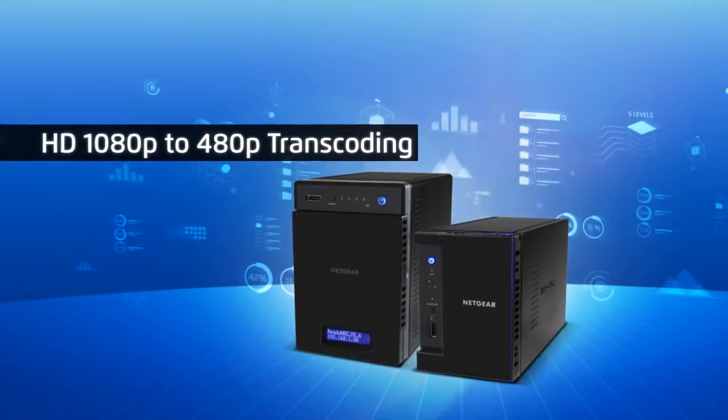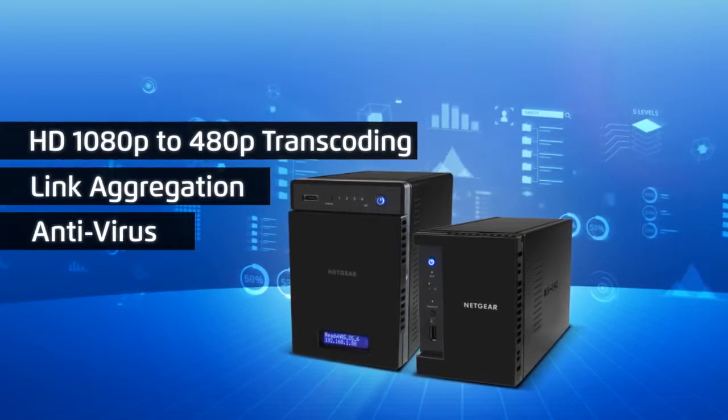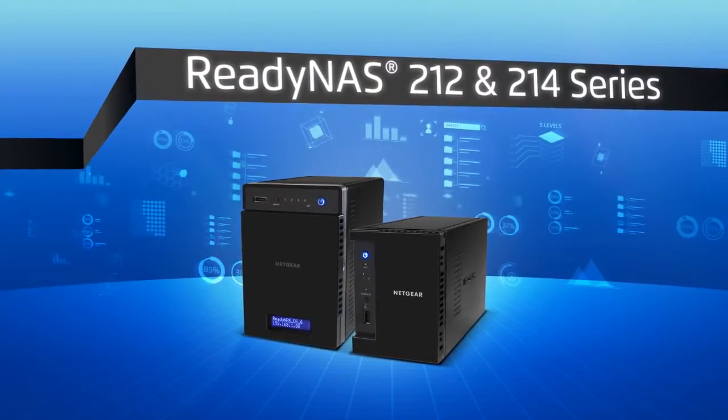Get ready for intense full HD 1080p to 480p transcoding, link aggregation, and built-in antivirus with no performance hit with the ReadyNAS 212 and 214 series from Netgear.